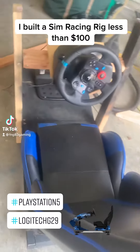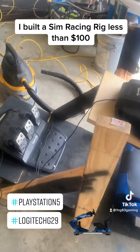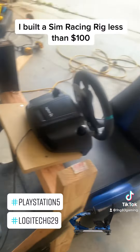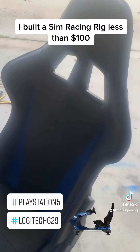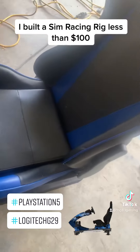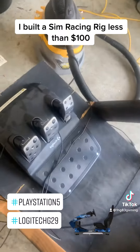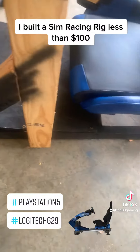I had to do it with a poor man's rig in about 20 minutes with less than $50 in wood. The seat costs $30 used — it reclines. G29, pedals, 2x4s.